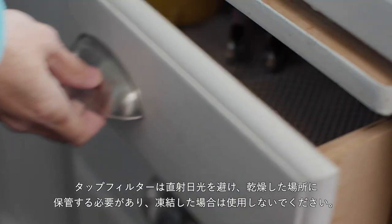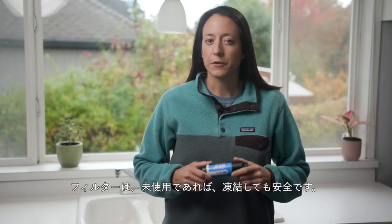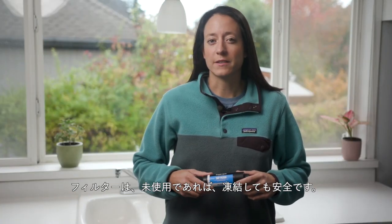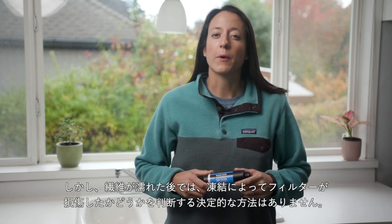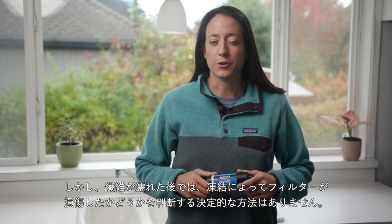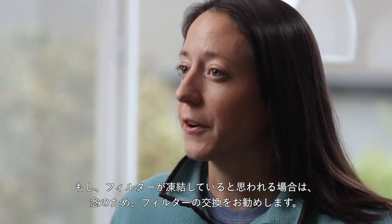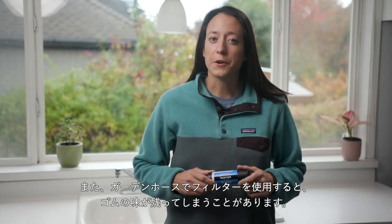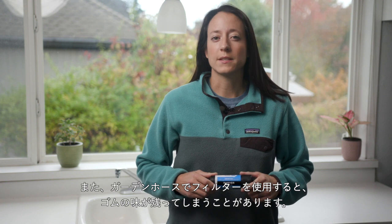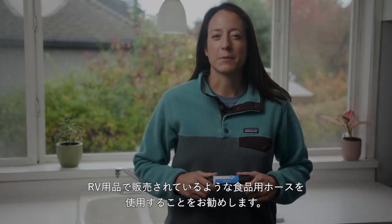The tap filter needs to be stored out of direct sunlight in a dry area and should not be used if frozen. The filter is safe from freezing temperatures if it has not been used. However, after the fibers are wet, there is no definitive way to tell if the filter has been damaged due to freezing. If you suspect your filter has been frozen, we suggest erring on the side of caution and replacing the filter. Also note, using the filter with a garden hose could cause a residual rubber taste. We recommend using food grade hoses such as those sold with RV supplies.